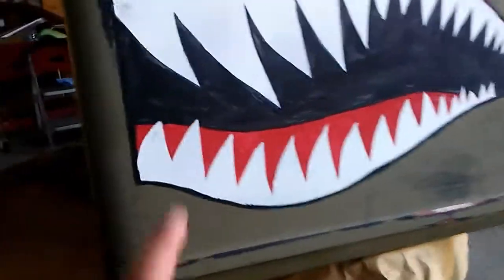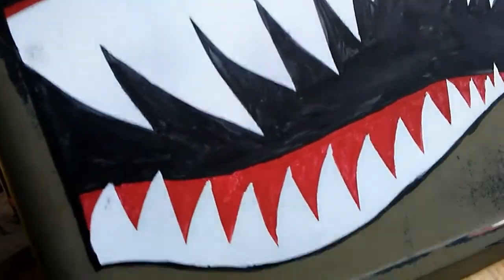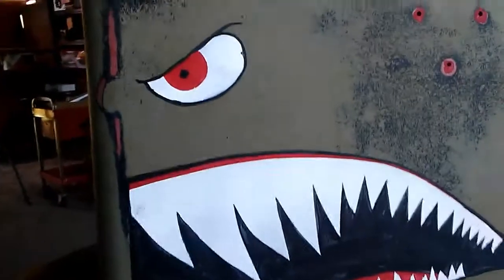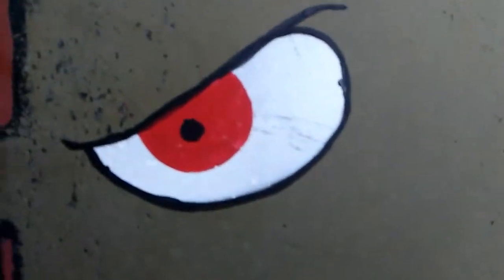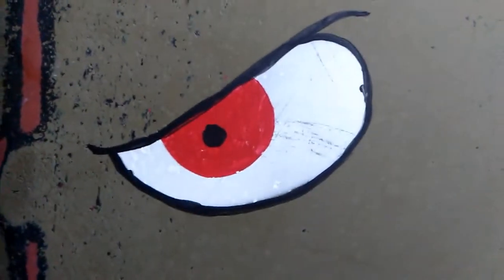I started off white, did the red second, and then did the black. Here's the mouth. Here's the eye. As you can see, the outline is pretty crooked — pretty much the whole thing is crooked.